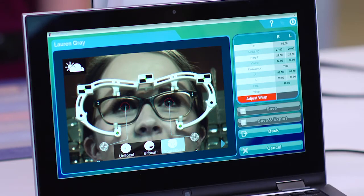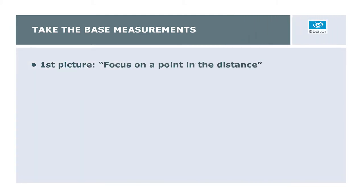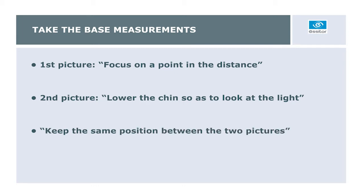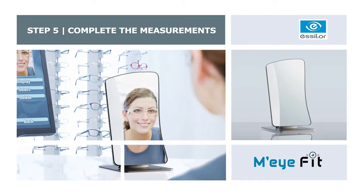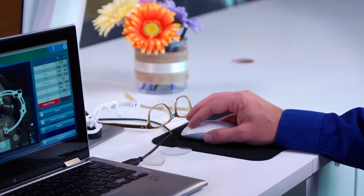Now I've taken the two pictures that we need for measurements, but I just need to make a few adjustments to get all of the measurements. Once you've taken the two pictures, the patient can remove the frame and clip. The last step is to complete the measurements by checking the iris detection and corneal reflections, completing the boxing, and if necessary, measuring the curve of the frame.